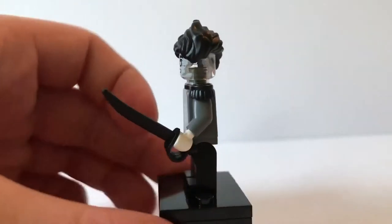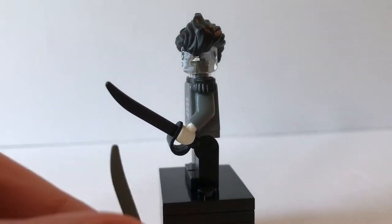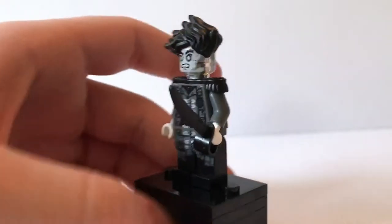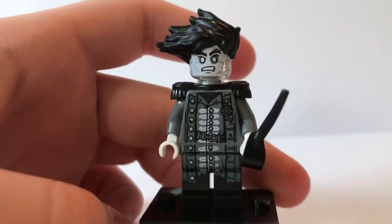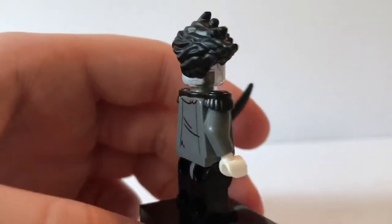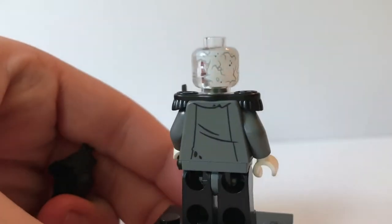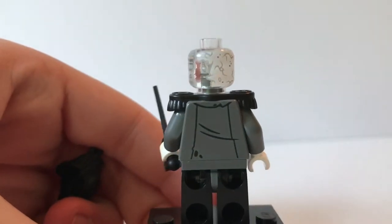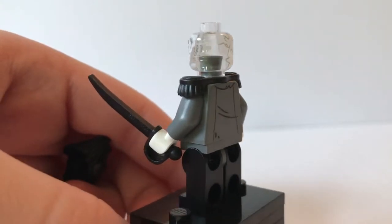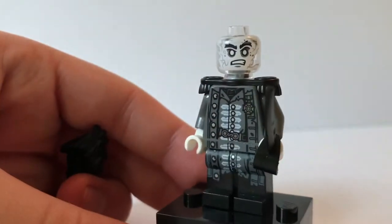He also has a very nice black sword cutlass — it's molded in black instead of gray, compared to Jack Sparrow's sword. He has very nice printing on the coat and his head also has nice printing, with little cracks visible. He doesn't have any back face printing, but he has some nice black and gray printing on the back of his torso and some little shoulder pads as well. That is it for Captain Salazar.